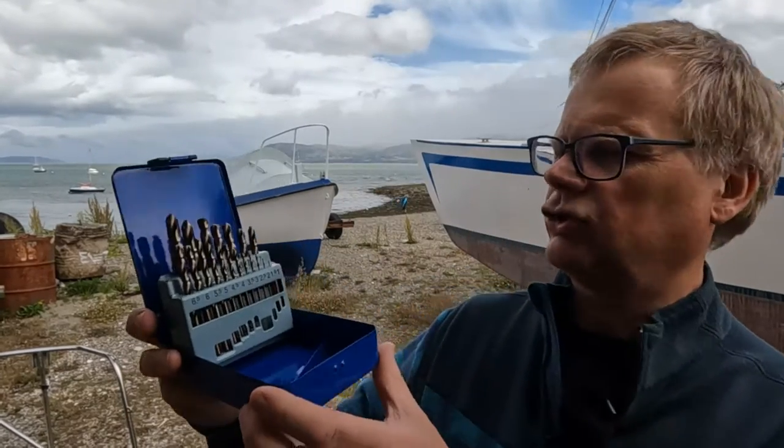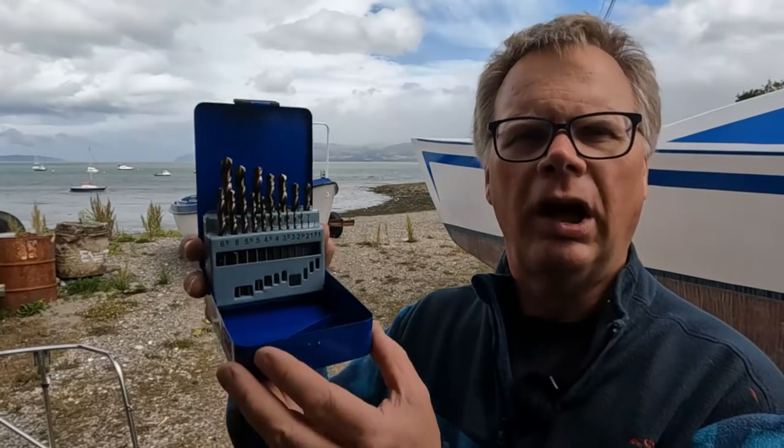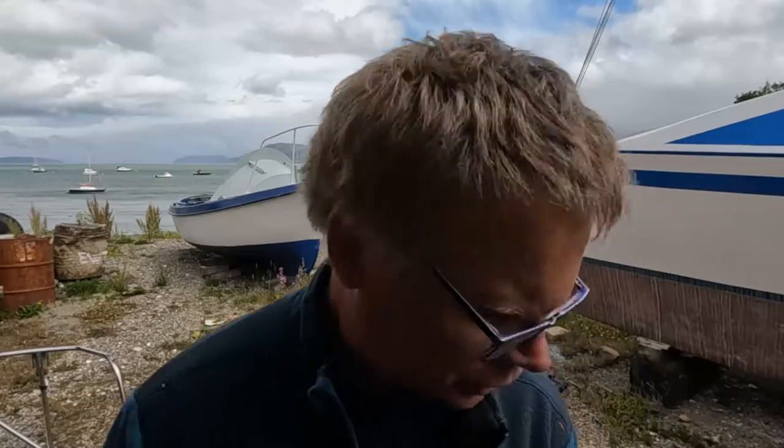I also learned for the first time about numbered sets of drills where you can get drill bits that are part way between different millimetre sizes. I didn't find a full set to buy but I've got a new set of drills that range from 1 to 10 millimetre with all the half millimetre sizes. That will allow me to get a much tighter fit on bolts in a number of places.